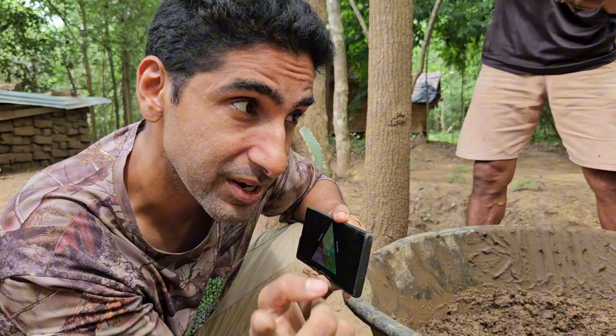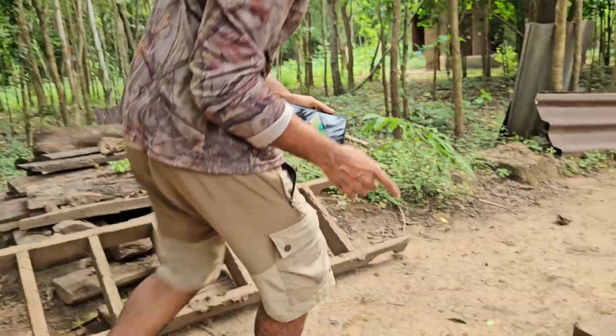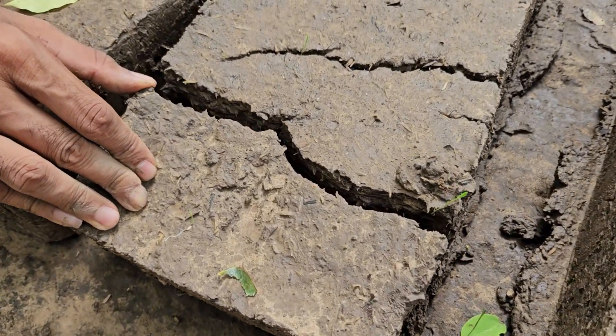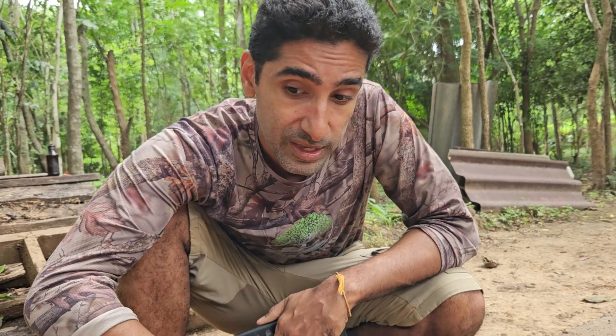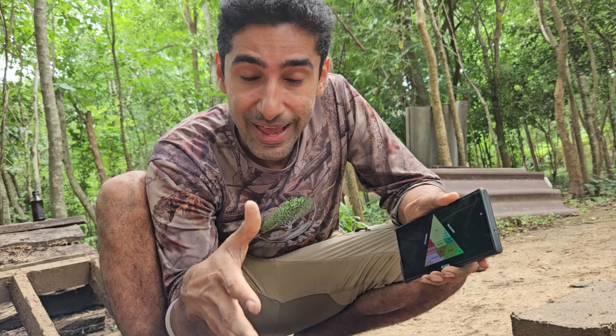What happens when you have too much clay? Over here you can see what happens when you have too much clay and not enough sand. The main benefit of sand is that it prevents cracks within the mud brick — that's really important. But too much sand means your mud brick is not even going to stay together. The third most important thing is silt. Silt fills up the tiny little spaces in between your mud brick, giving you a beautiful and healthy looking mud brick.